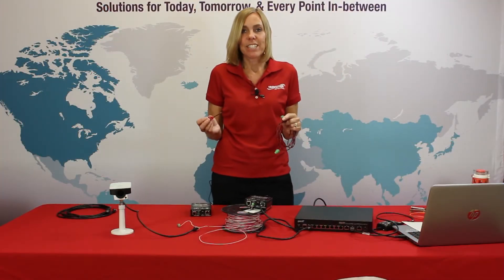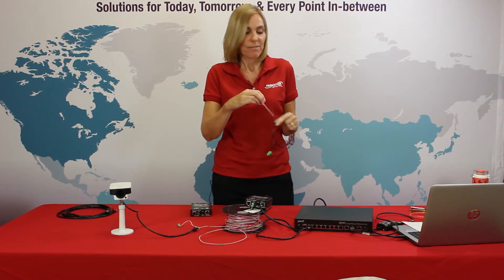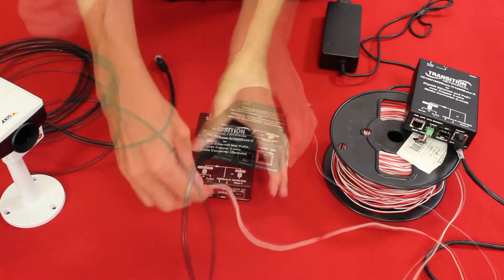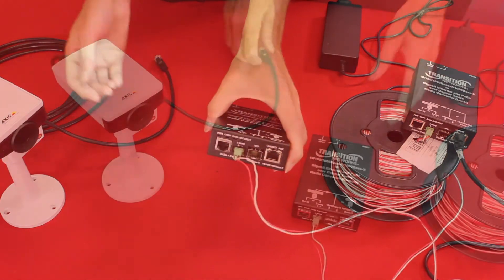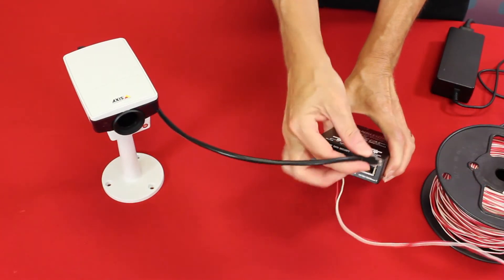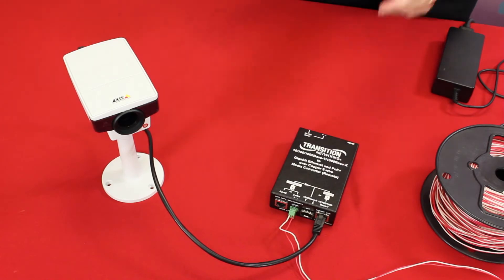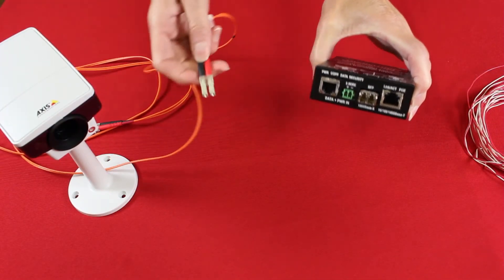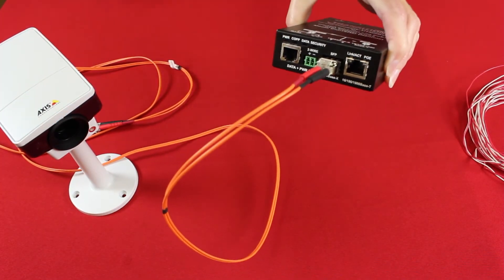With either option, a small slotted screwdriver can be used to secure the wires. The other end of the existing cable is connected to the remote unit's RJ45 or two-wire terminal block data and power in port. The remote unit is then connected to the desired camera, wireless access point, or other IP device using a standard Ethernet cable. If the end device does not need to be powered by PoE, the fiber connection can be used for basic network extension.